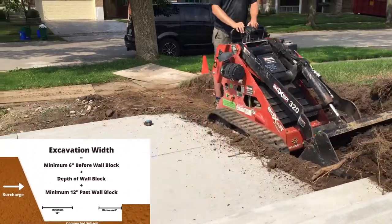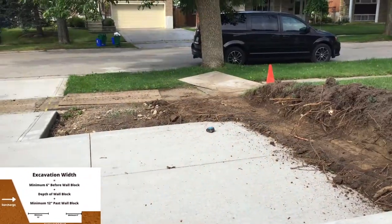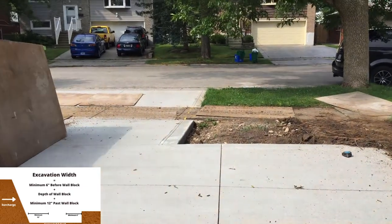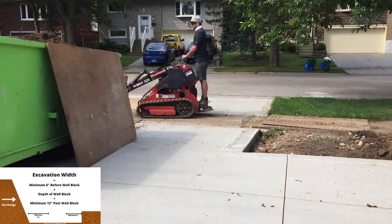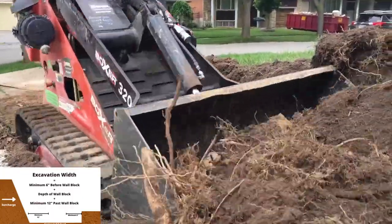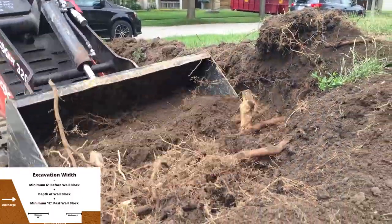We start with the excavation. The width is a minimum of 6 inches before the block, plus the depth of the wall block, plus an additional minimum of 12 inches past the wall block. You'll also notice that beyond the 12 inch mark, the trench tapers up further. This will vary from wall to wall depending on the height, so it is best to refer to the engineered drawings for your wall. Most manufacturers have this available for each of their wall blocks.